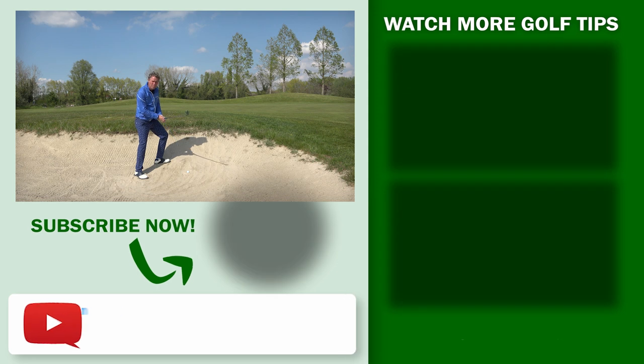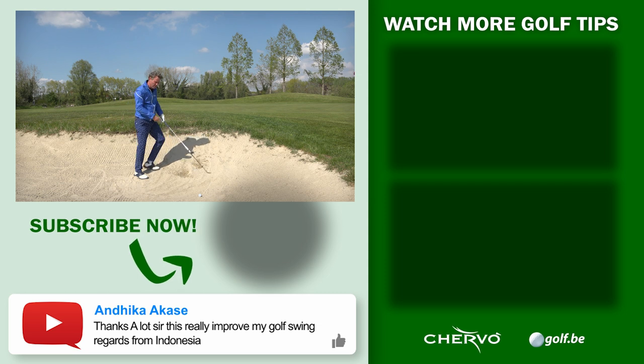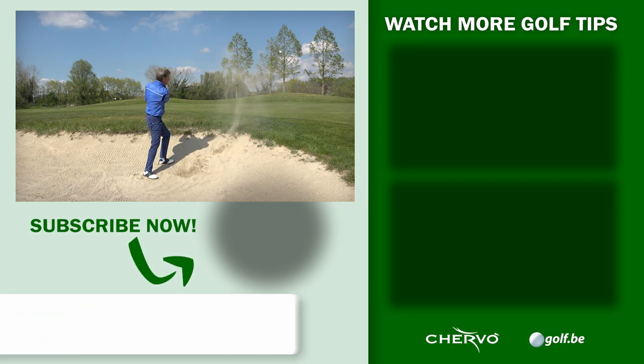Now this is what I see with people panicking on a plugged bunker shot — they want to hit down but they don't accelerate. This is what happens: they hit a lot of sand and the ball stays in the bunker. You want to accelerate through the sand.